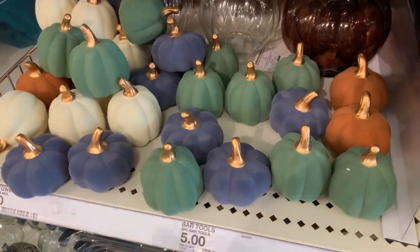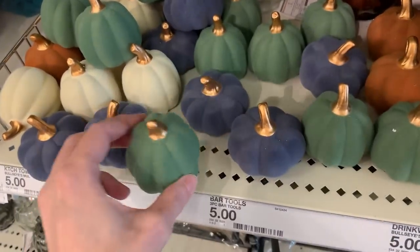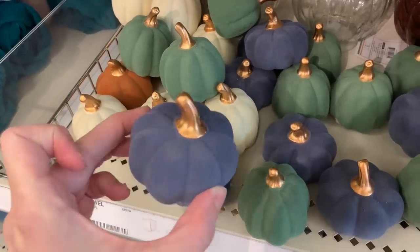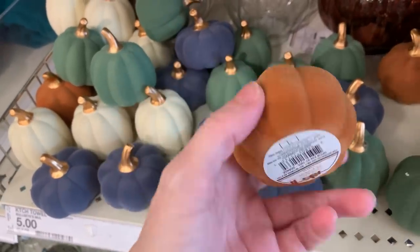Look at these — they are so cute. They are miniature flocked pumpkins. I think they're actually made of ceramic, but the flocking is on the surface of the ceramic. They have a really pretty rose gold colored metallic stem on them and you can get them in either green, blue, cream, or orange. These are priced at a dollar a piece.